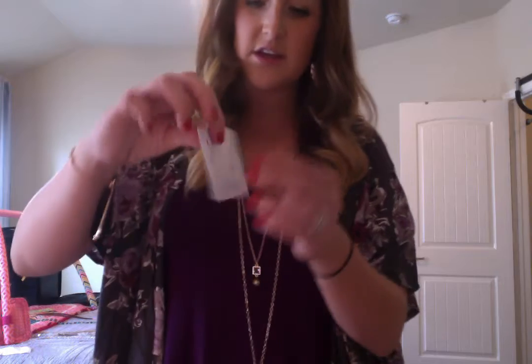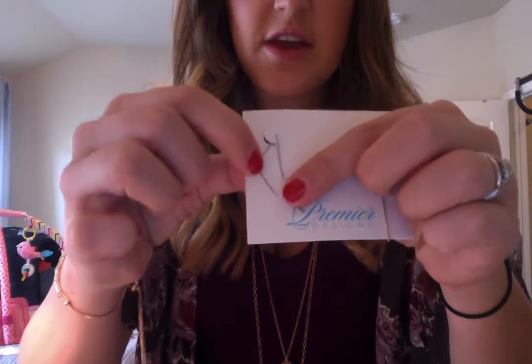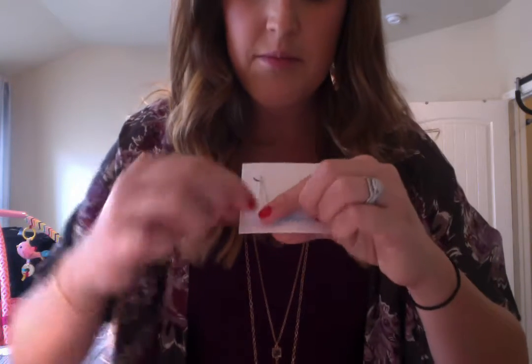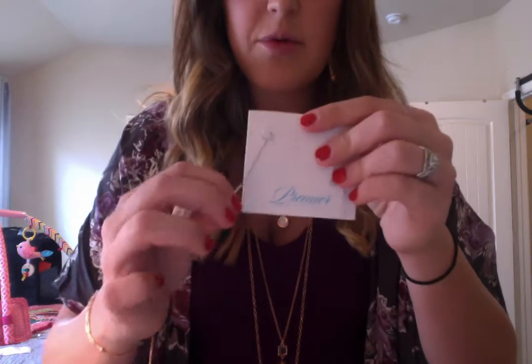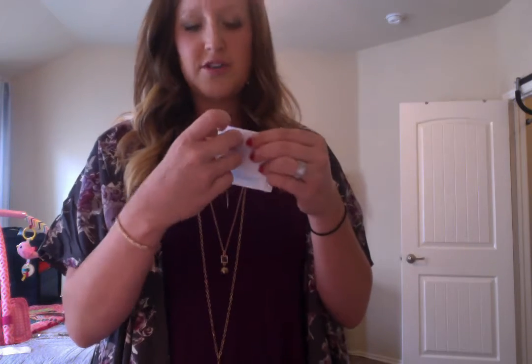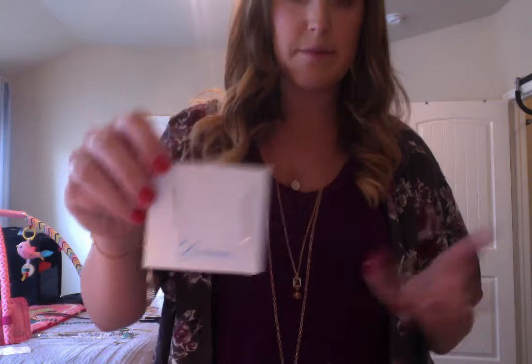And they come with these adorable earrings — they are separate, but these are the earrings that go with them. On the end here is a little triangle, and this part would go through your ear. You can have it hanging, or I pulled it through to where the triangle was there and this hung on the backside of my ear. They're really different, really fun, really light, so they don't hurt your ears at all. These are so functional that you don't have to wear them just with that necklace — you can wear them with any silver necklace.